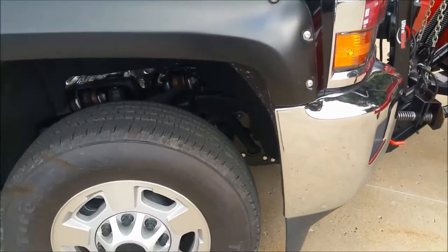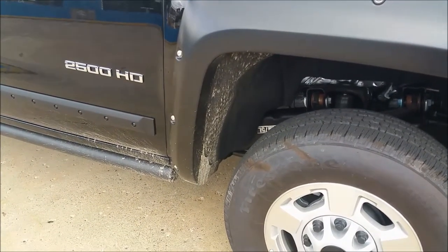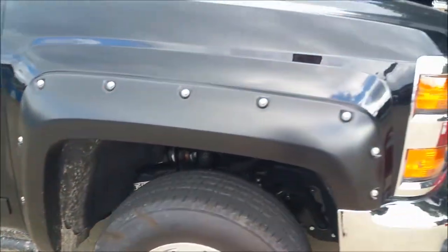These fender protectors keep the inside and outside of the fender from getting scuffed up or scratched by salt, rocks, and mud. It gives the truck a nice clean look.